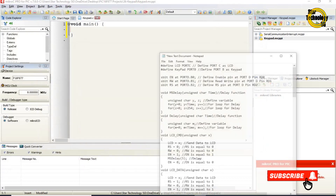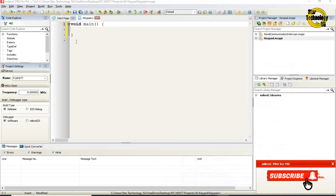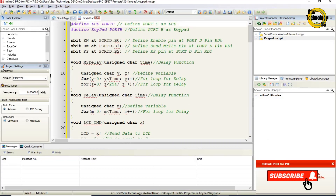Here is the window where we can write the code. I already wrote the code so the video doesn't get too long — I will copy and paste it here. Now I will define the code. #define LCD port C — this defines port C as LCD. #define keypad port B — this defines port B as keypad. The enable pin is set at port D pin RD0, the read/write pin at RD1, and the RS pin at RD2.